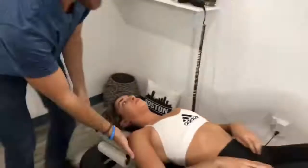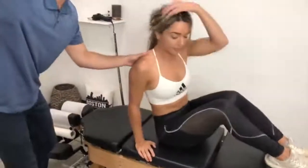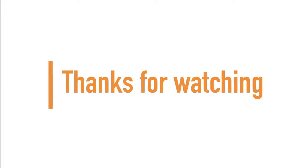Now let me have you sit all the way up for me. Swing your legs around this way so you're facing the door. And if you had to explain that to someone, how would you explain your first adjustment ever? My first adjustment ever was very gentle — so gentle. I loved it, I felt very comfortable. If you made it to the end of the video, thanks for watching and don't forget to subscribe for more.